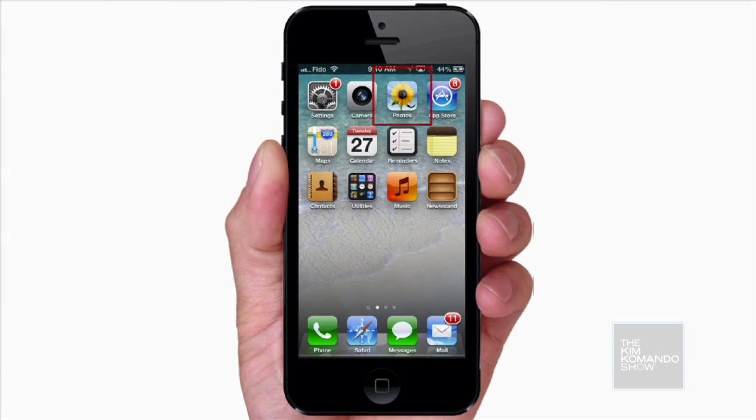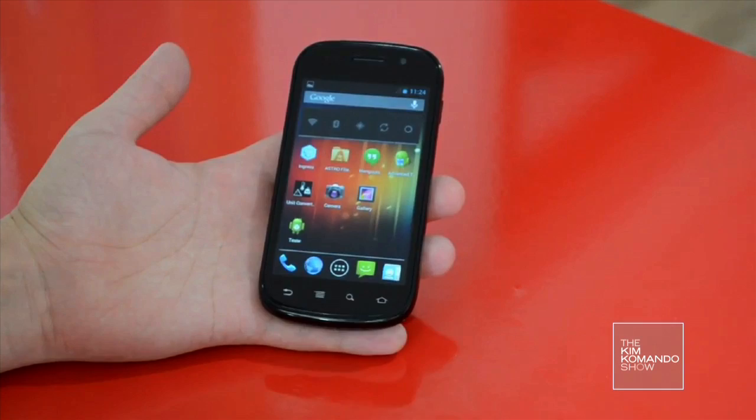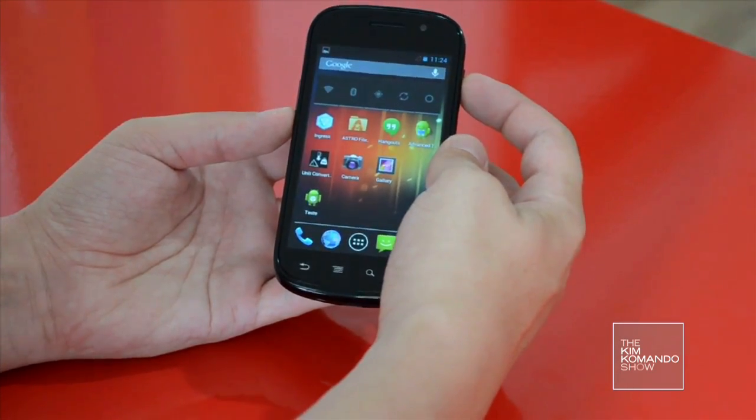If you have an iPhone, it couldn't be simpler — just press the home button and the sleep button at the same time. Android is just as easy: press and hold the power and volume down button at the same time.